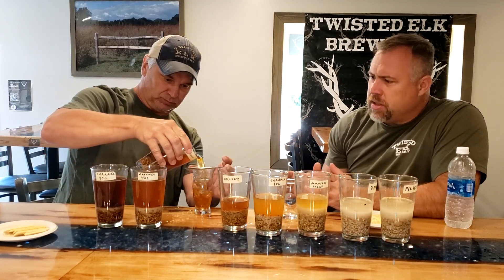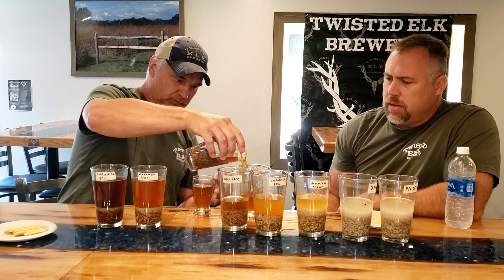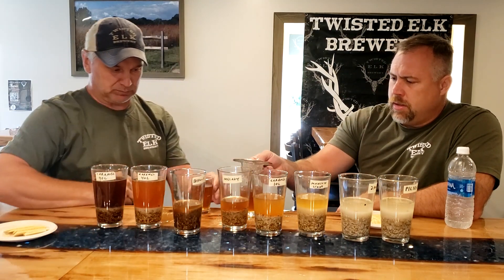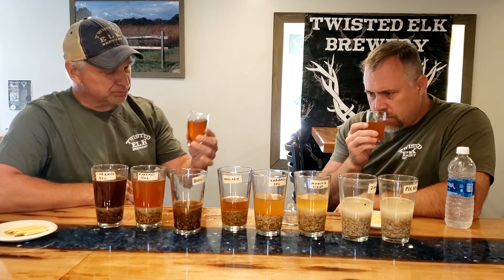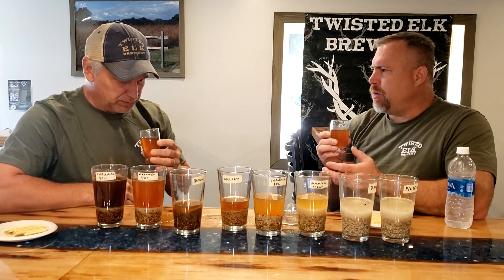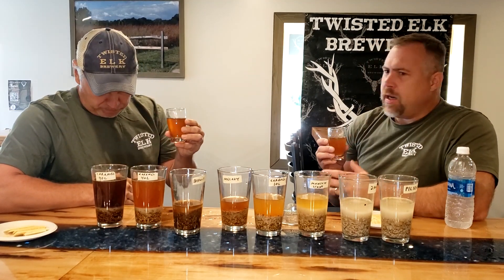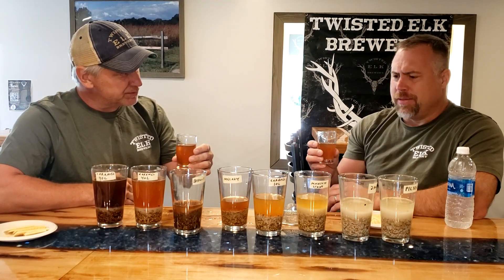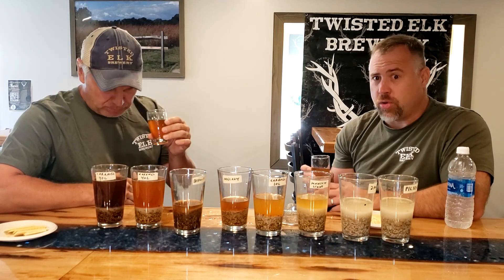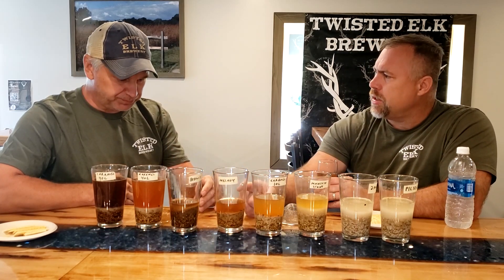Speaking of biscuit — now this is the actual biscuit malt where we're supposed to get a heavy biscuit flavor. It actually adds a halfway decent red hue too. The smell — what a difference! It's biscuit right on the nose. It has a slight bitterness to it. Night and day difference. I thought Melanoidin had a subtle biscuit note, but the flavor of this actual biscuit malt is almost indescribable. I think they nailed it — I don't know how else to describe it.